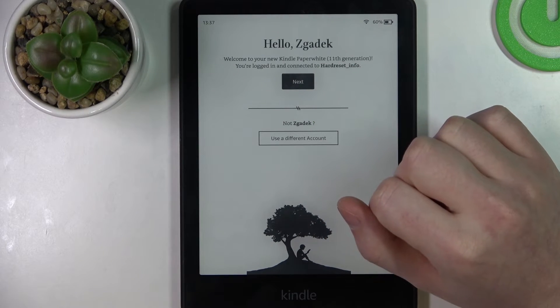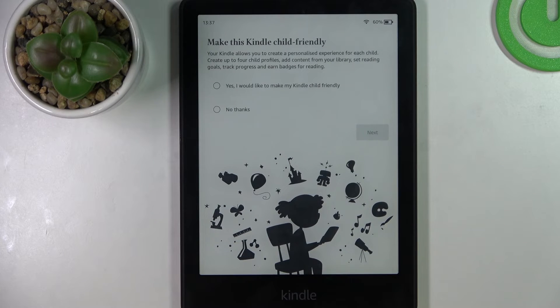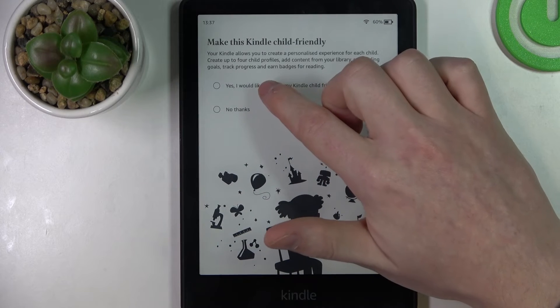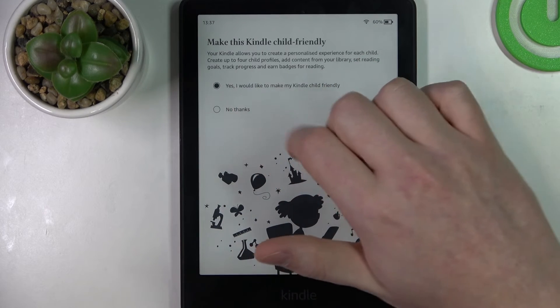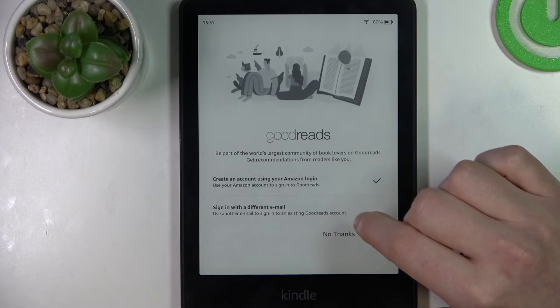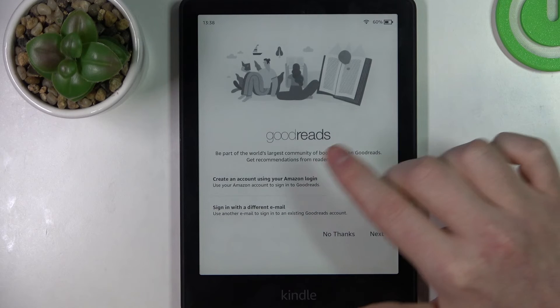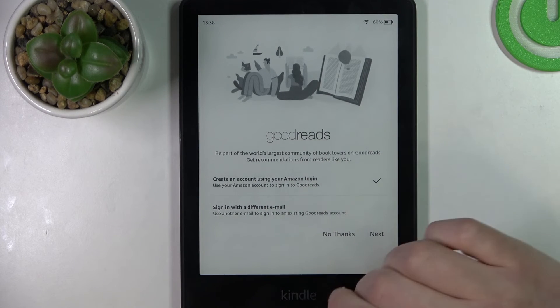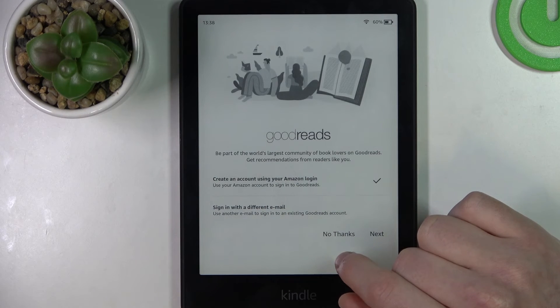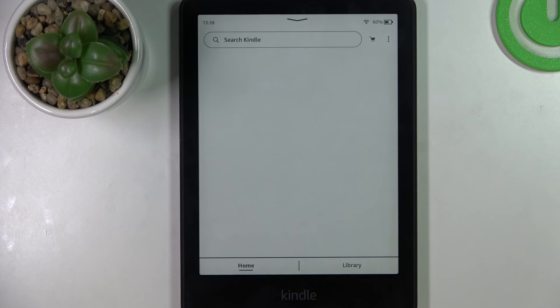You can make this Kindle child friendly. To skip it, click on no thanks. You can also use Goodreads along with your Kindle — that way you'll need to connect your Amazon account to Goodreads services — but I'm going to pass on that as well.